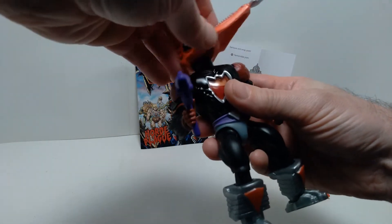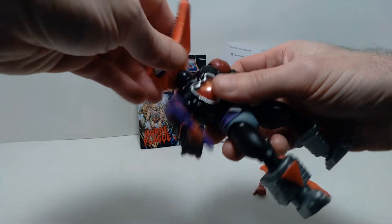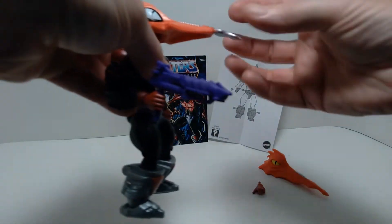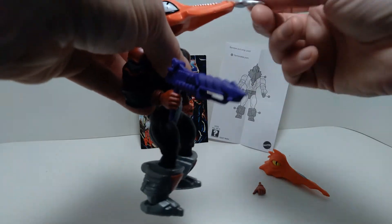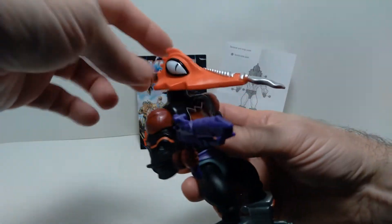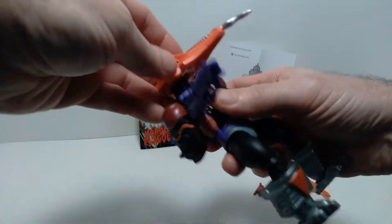The head sculpt is a little loose on the ball joint, so when you have that energy draining effect on there it kind of weighs it down. That's just one thing to keep in mind in terms of the overall head sculpt.